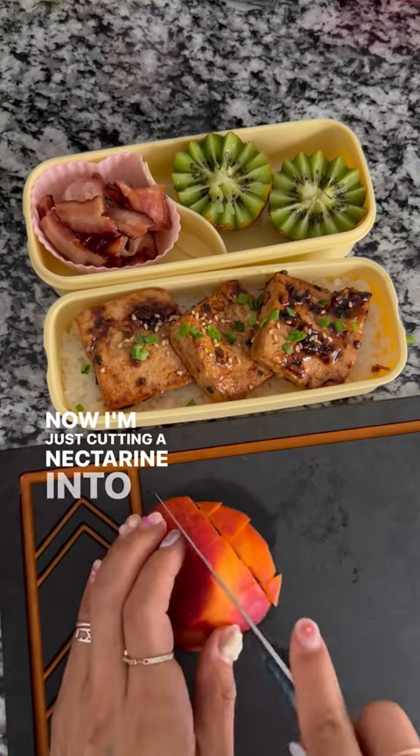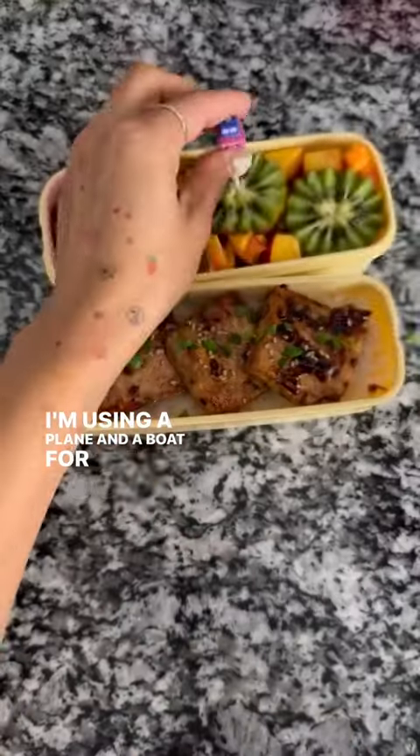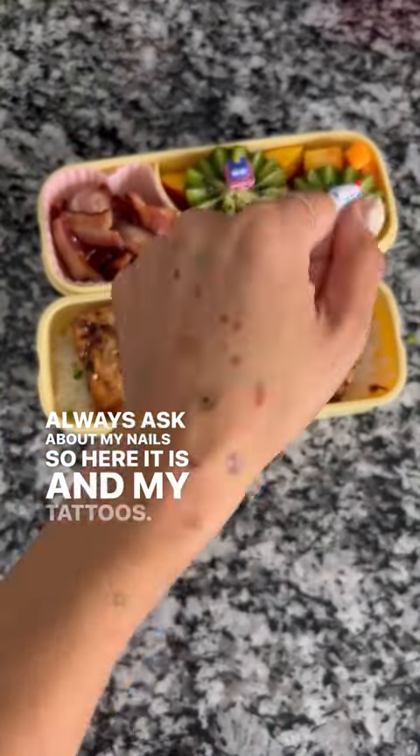Now I'm cutting a nectarine into cubes and adding the cubes in around the kiwi. I'm using a plate and a bowl for the food pics. You guys always ask about my nails — here it is — and my tattoos.